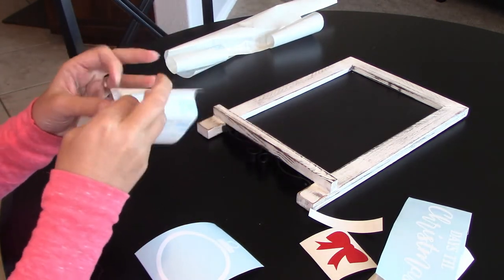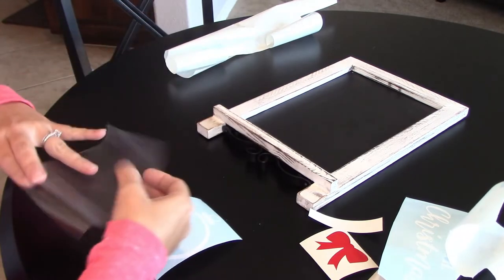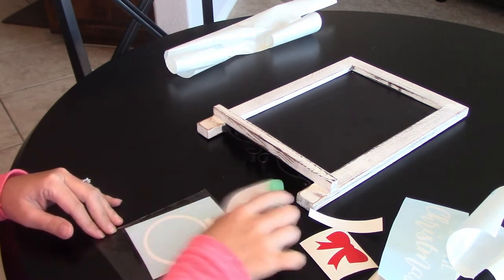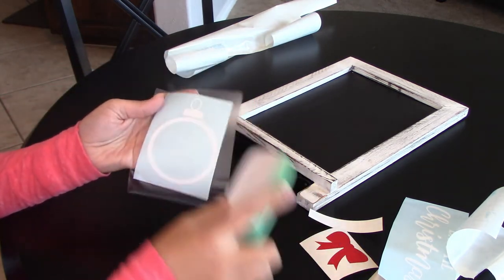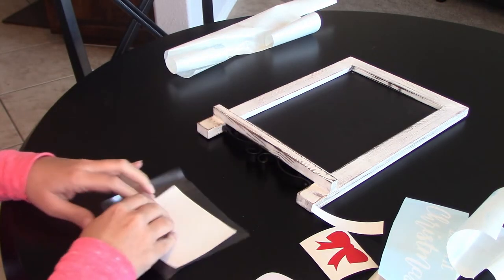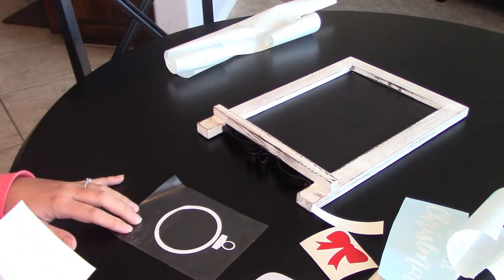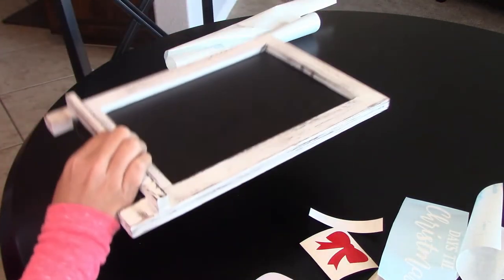You want to peel the white backing off of your transfer tape and place it down on top of the ornament. Use your scraper tool — or credit card or driver's license — to just flatten it down. Then turn it upside down and from the back, peel the white paper off the transfer tape. It's really important to do it that way; if you try to peel from the front it won't go as easily.